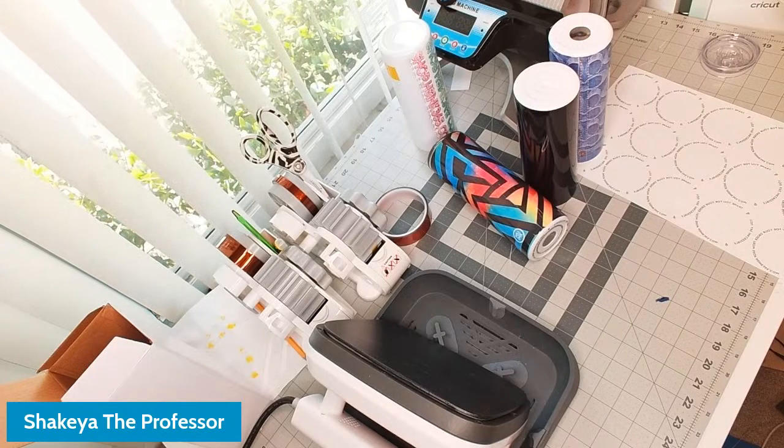How are you guys doing today? Are you having a good Thursday so far? If you are just coming on or just peeking in, you may want to stick around. We are going to sublimate the bottom of a tumbler using an EasyPress. If you've thought about branding your tumblers, this is something you want to see.